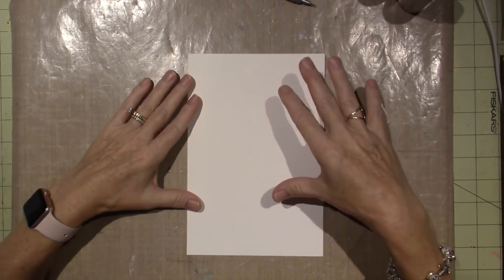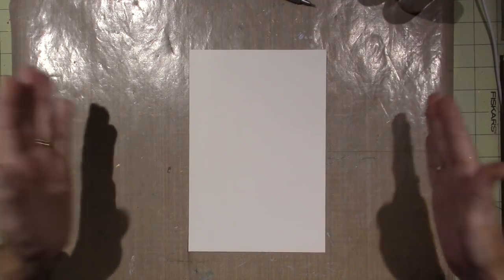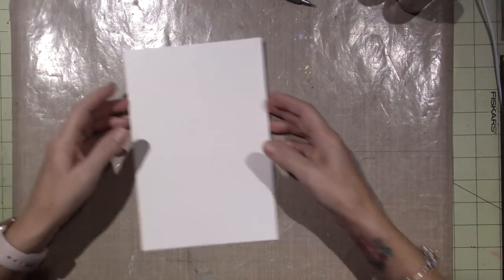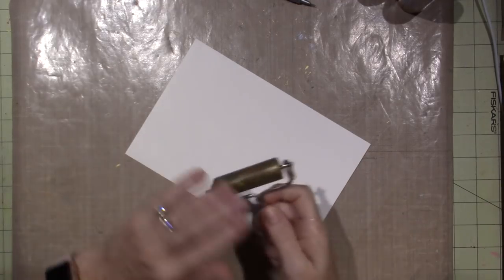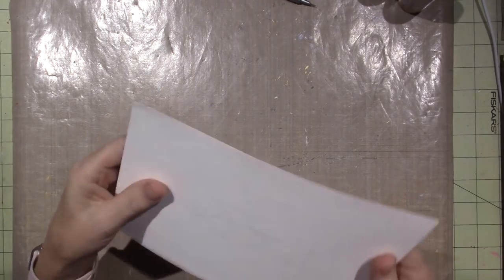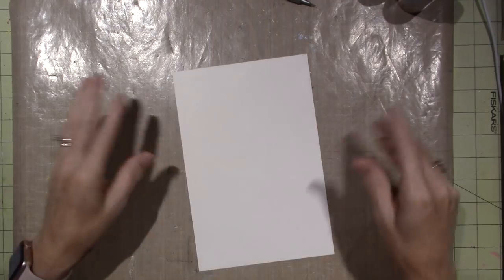All I've done so far is cut a 12 by 9 sheet of watercolor paper in half, so it's 6 by 9, and I gave it a coat of gesso. I just put a little gesso on the surface and used my brayer and coated the surface. I like that because now it's got some tooth and a little bit of a mixed-media feel to it.